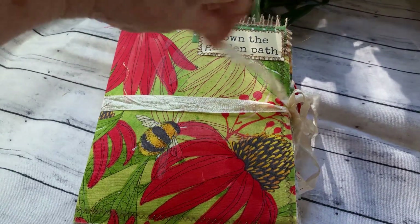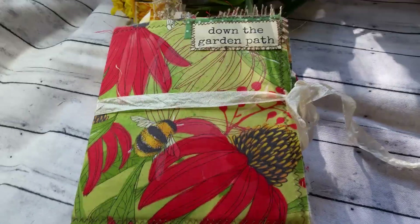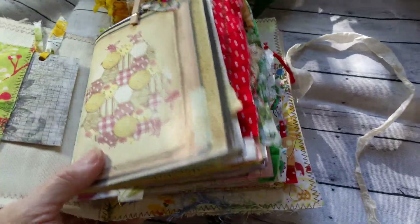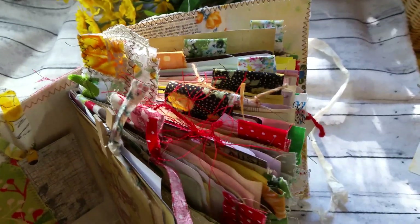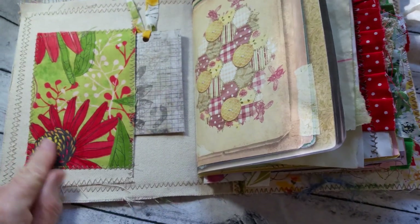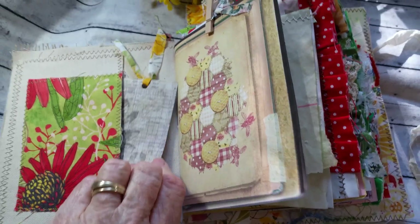She has a seam binding closure that I lightly tea-dyed, so let's take a look. She has all kinds of stuff sticking out all over the top and sides. There's a pocket in the front. I wanted to use another one of these flowers, and I put just a little Tim Holtz tag.